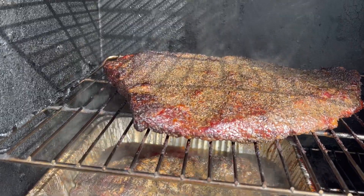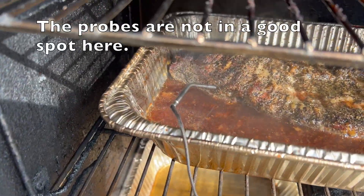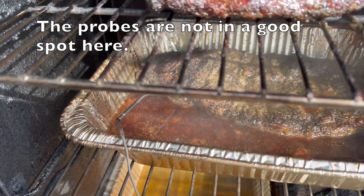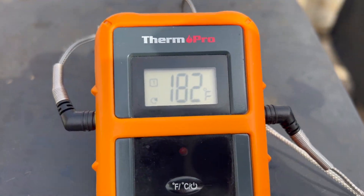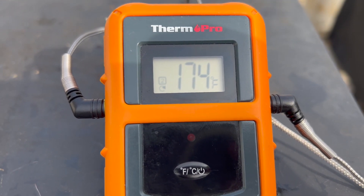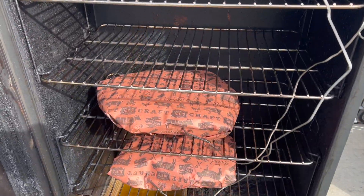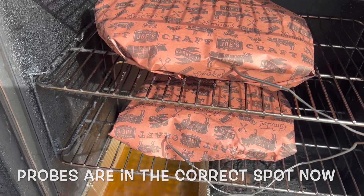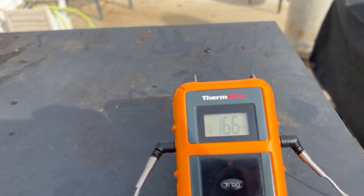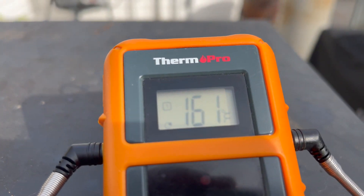Probes are in. You want to find the thickest part of the meat. We're at 174 on one and 182 on the other — cooking a little bit fast, so I lowered my temperature down to 235. Now we're going to pull these and wrap them in butcher paper. They're wrapped. You can also wrap these in foil — I tried paper last time and it worked out well. We're at 160 with better probe position, so we've got better temperatures now, and we're going to let this go.